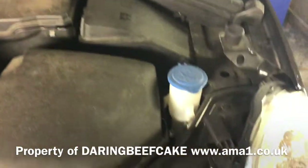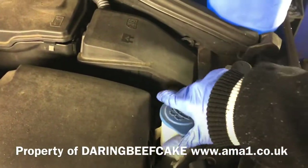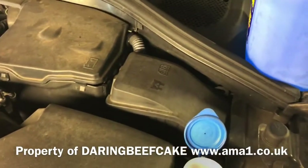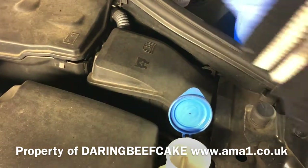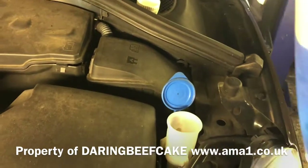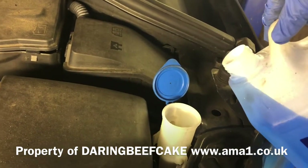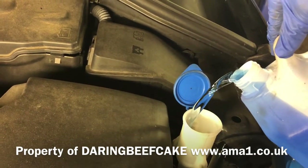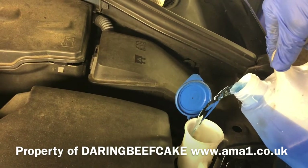Now the screenwash fluid goes into this tank here, so just get that little cup open. You can buy screenwash from anywhere really, any garage — ready mixed, or you can buy the concentrated one and mix it yourself.